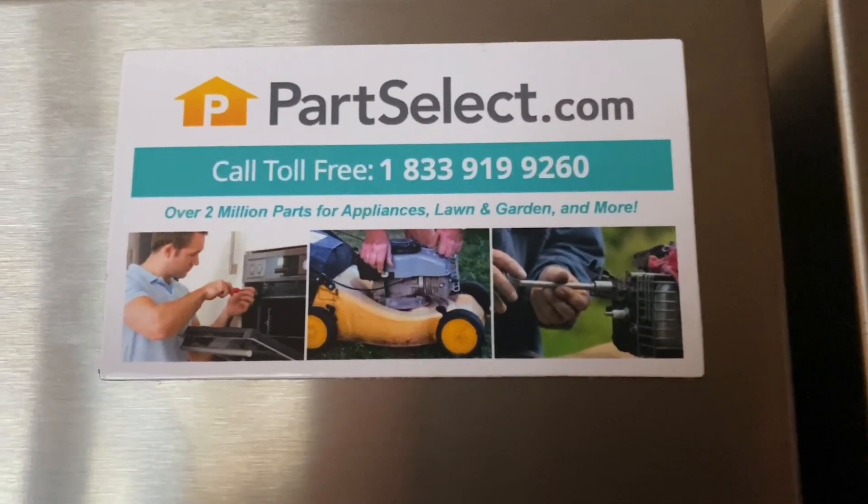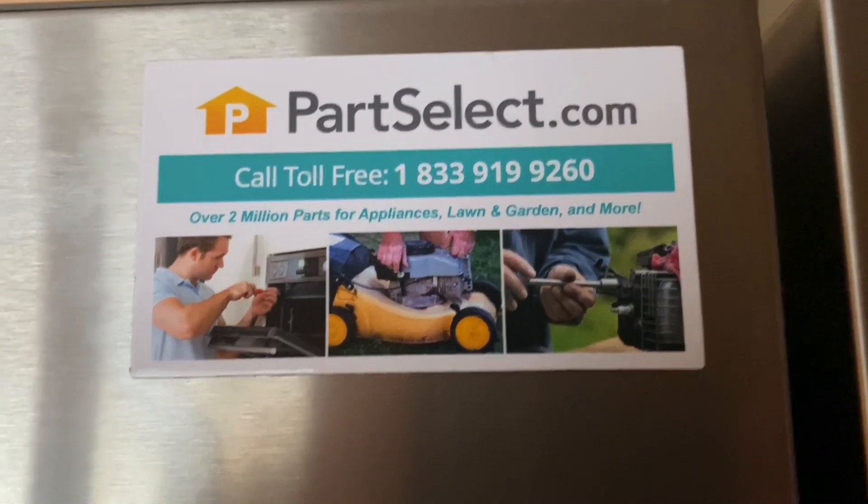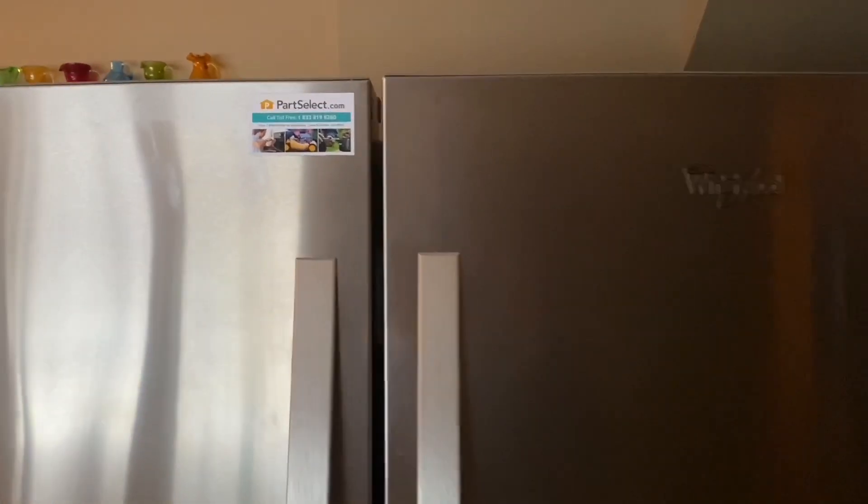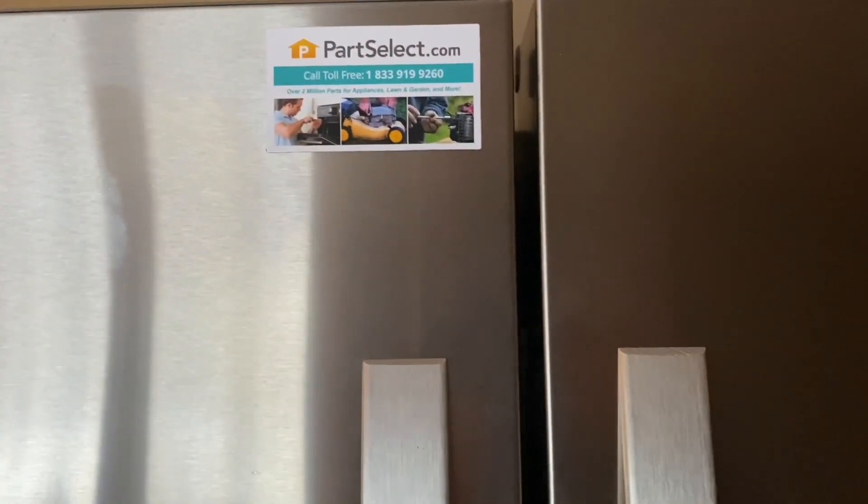The switch came with a sticker, so I stuck it right on the front of the freezer. I don't think my wife's gonna mind — if she needs to get it off, she can scrape it off later.